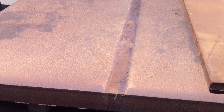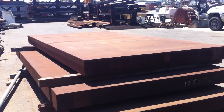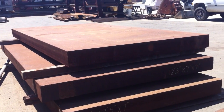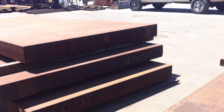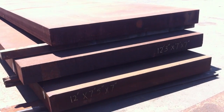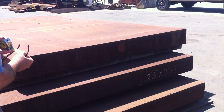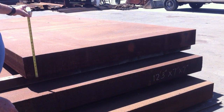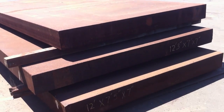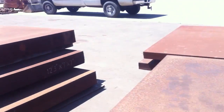How heavy do you think this is? It's 12 feet 3 inches by 7 feet, and then 7 inches thick — well, it says 7 feet 7, so about 7 and a half inches. That's heavy. That weighs a little bit.